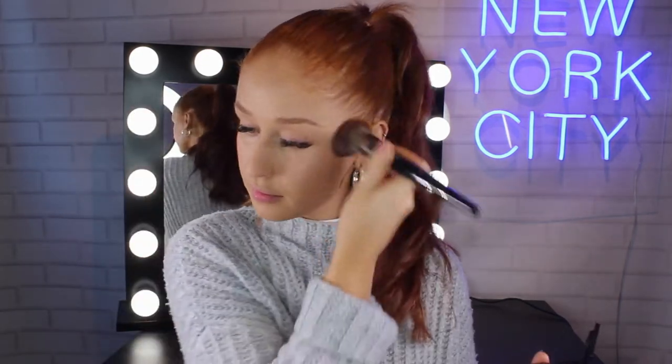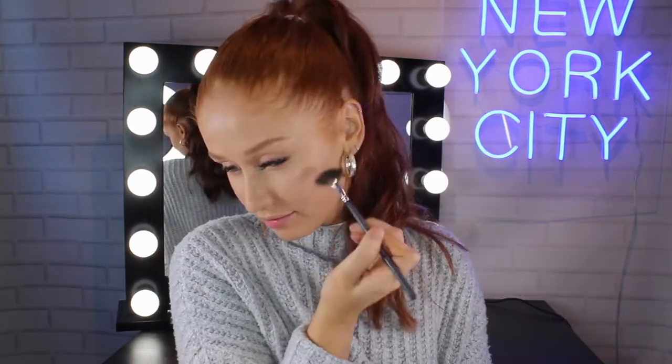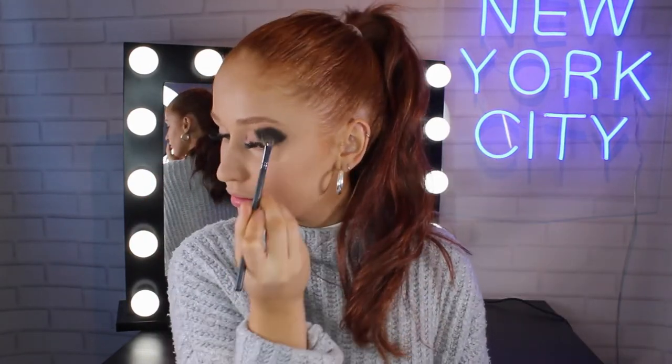This is where things get exciting. I'm going in with the Maybelline Master Chrome Highlighter in the shade Molten Gold and I'm just popping that on the tips of my cheekbones, my brow bone, down the bridge of my nose and on my cupid's bow. I'm just adding a subtle highlight for the moment and we'll ramp it up for the nighttime look.